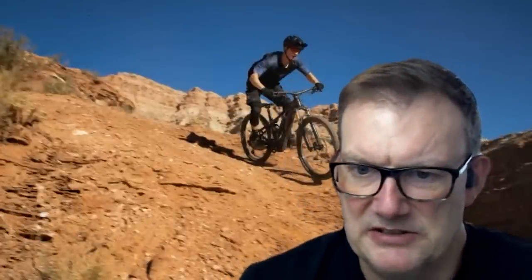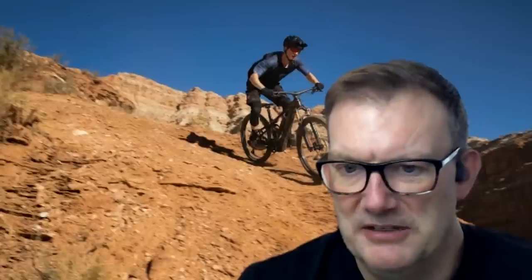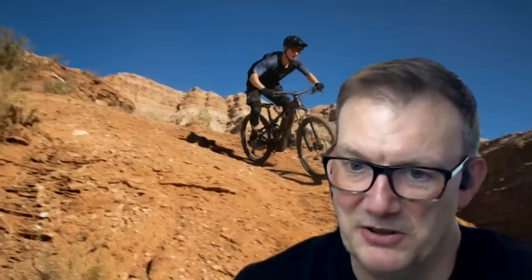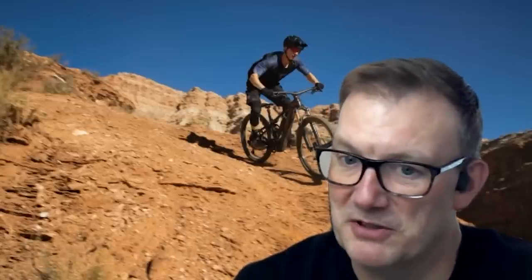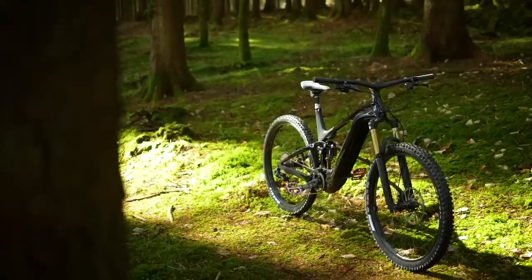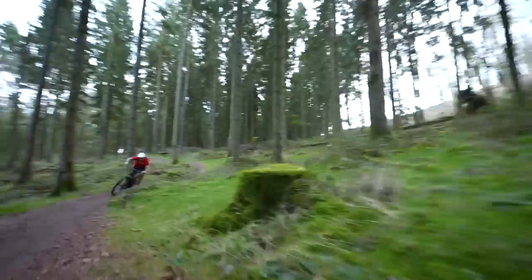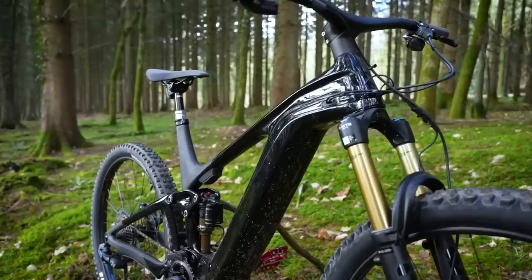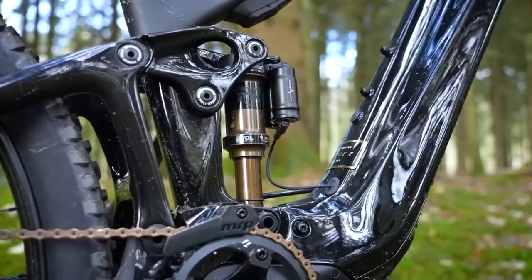Dave: The Elite is four kilos lighter than the full fat Trance spec-for-spec equivalent. One last thing to add: all these adjustments through the app — assistance level, torque, and launch control — can also be done on any existing or future bike that has the SyncDrive Pro 2 motor, including that Limited bike. Even with the full fat 800 watt-hour battery bike at 85 newton meters out of the box, you can go into the app and drop the assistance level, drop the torque, or adjust how quickly the torque comes in. That's all available to everybody who's already got that Pro 2 motor on a bike.